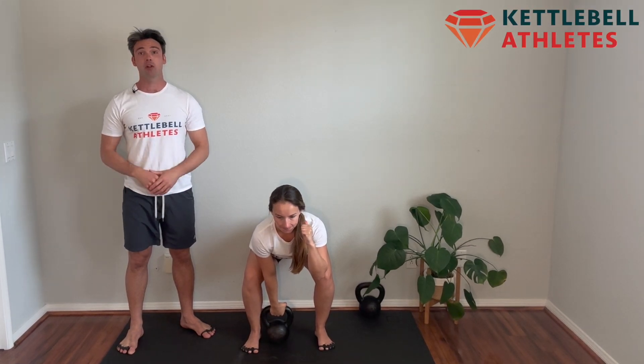The Viking press starts with the kettlebell overhead, so dead clean the bell up, push press it, make sure your feet are set, and watch how Gabby accepts the load and pops it right back up.